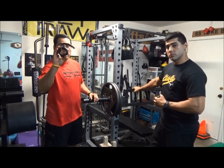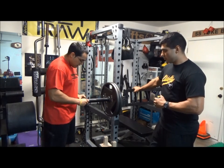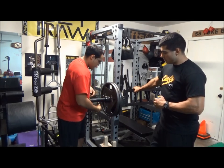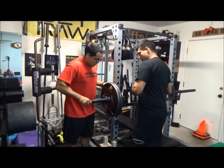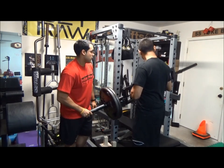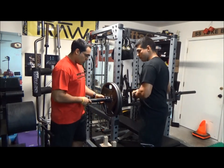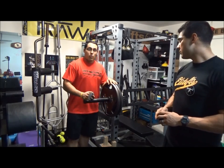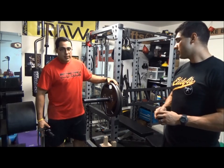That's when the Croc Lock collar comes in. Super easy to use — put it on, velcro it down. You'll notice even with the 245s, it doesn't budge a bit. Super easy — take it off, load on the weight for your friend. That's it.